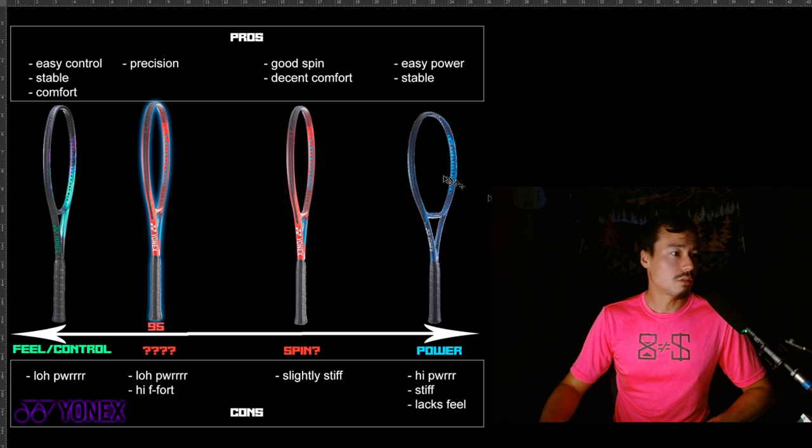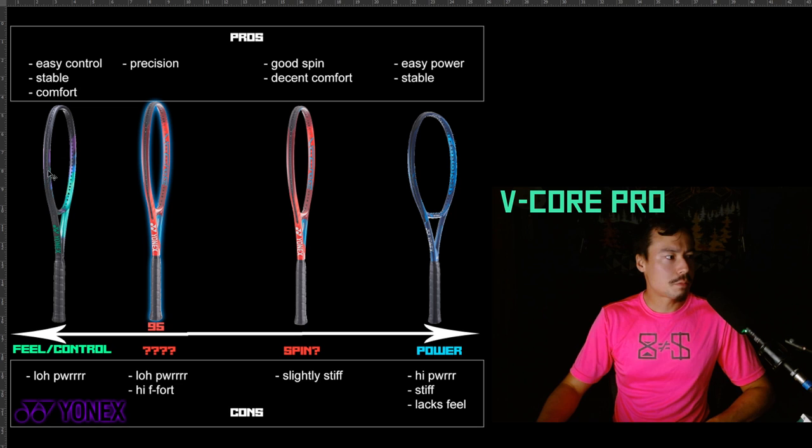Let's start with the V-Core Pro — that's a personal favorite. This is Yonex's player's racket. It has a lot of feel, it is extremely low power, it's very flexible, and it's probably one of the most comfortable rackets I've ever played with. It also still feels and plays like a pretty modern racket — you get good spin with this racket. So the pros: easy control, stable, comfortable. And the downside is low power.